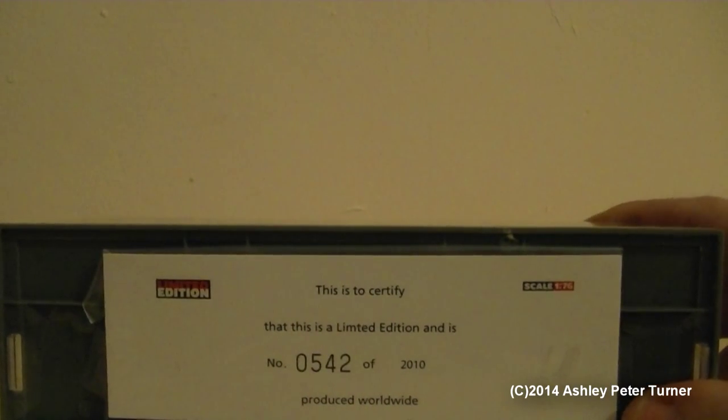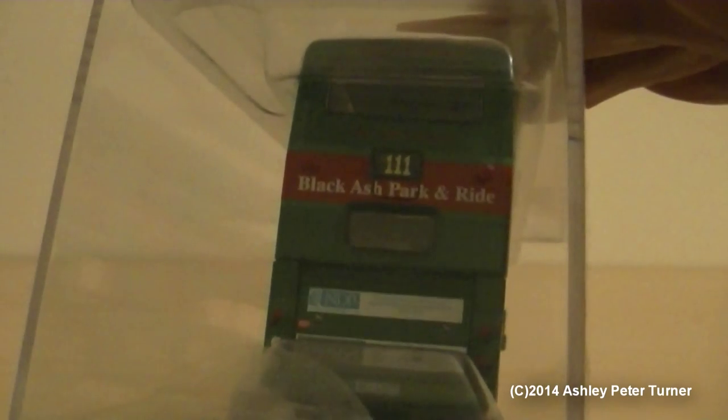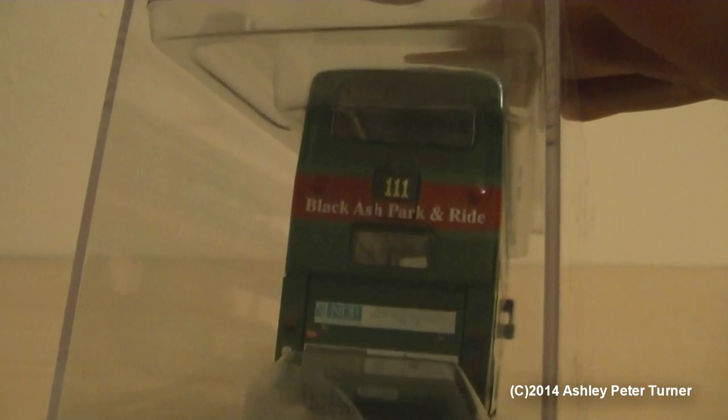I'm just going to pause the video for a moment whilst I remove the lid. But before I do, as you can see, this particular model does have a rear view window rather than a printed one like on the older tooling. And the engine compartment door does open.